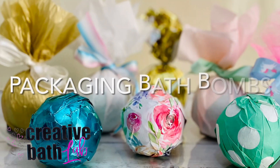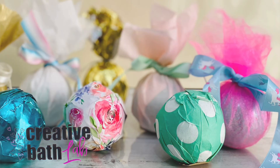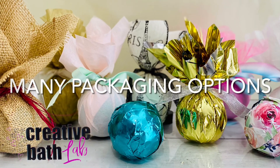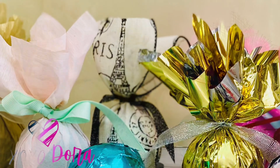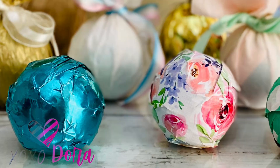Welcome to Creative Bath Lab. Today I'm showing you over 25 ways that you can package a bath bomb. There are many packaging options and each one can be secured in two different ways: either by gathering material up at the top, or by cutting the material off and securing it with a sticker.